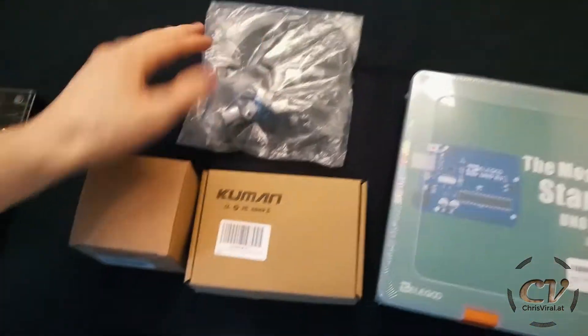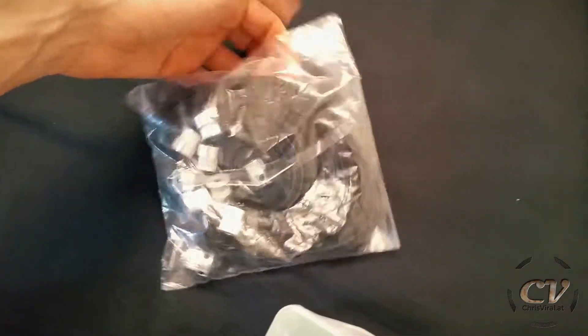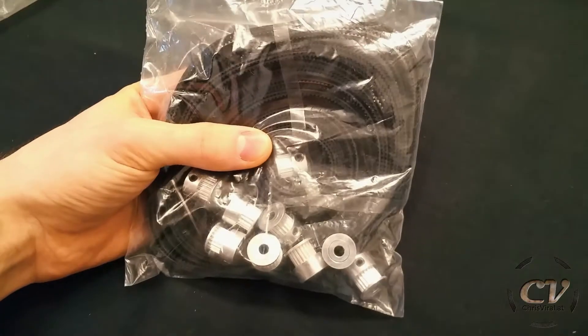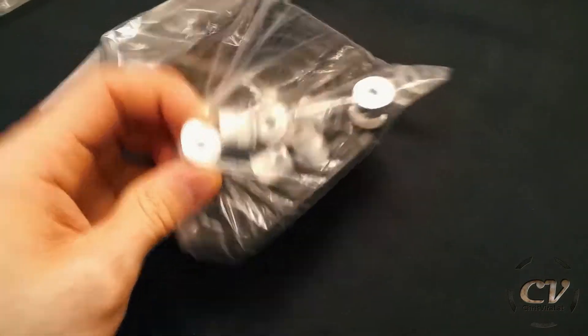But first there is a bit more that I bought, so let me unbox this as well. As you can see here, I got myself a transmission belt — this is 10 meters of transmission belt, go big or go home — and a few of these pulleys.